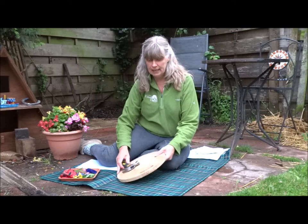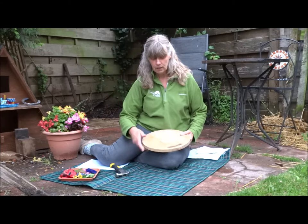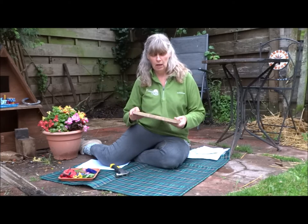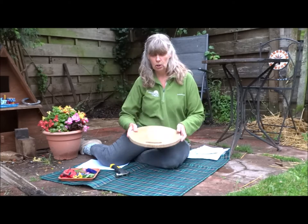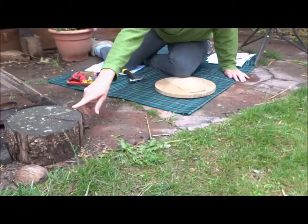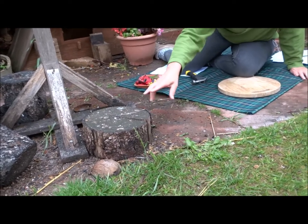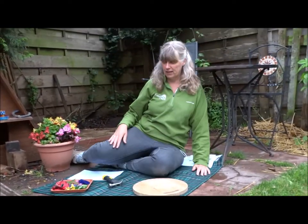All you need to do that is have a small hammer or mallet and a firm board. I'm using an old breadboard. You could use the floor, you could use a rock, or if you happen to have an old log in your garden you can use that too, as long as it's a firm surface.